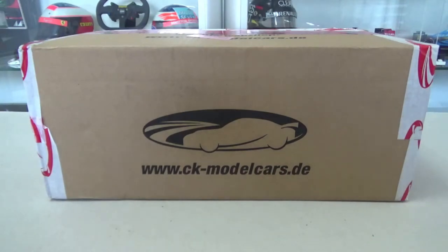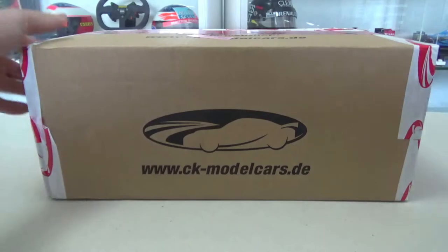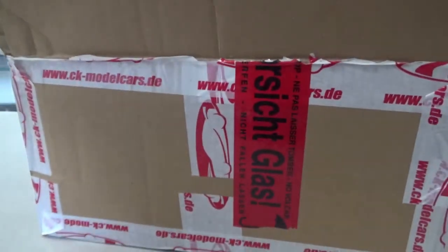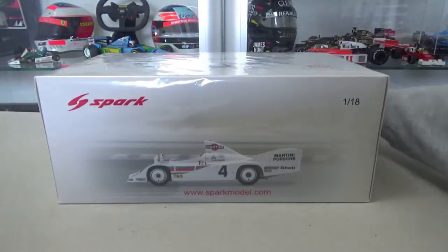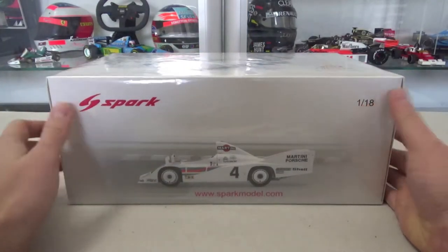Hey, what's up everyone, and welcome to another unboxing video. As you can see, I got a new delivery from CK Model Cars — yet again, still not sponsored by the way, but CK, if you're interested, you know where to find me. Here we go, and it's a model car of the Porsche 936, made by Spark.